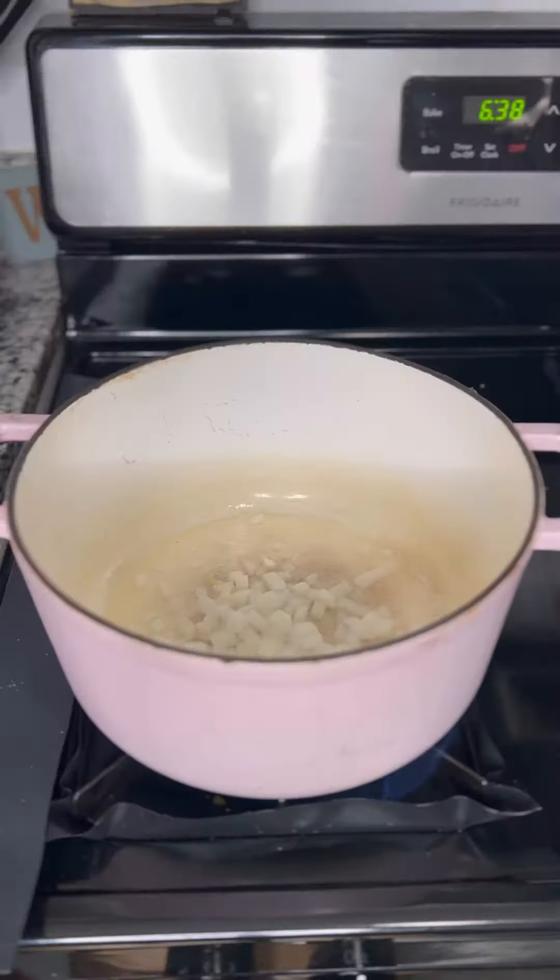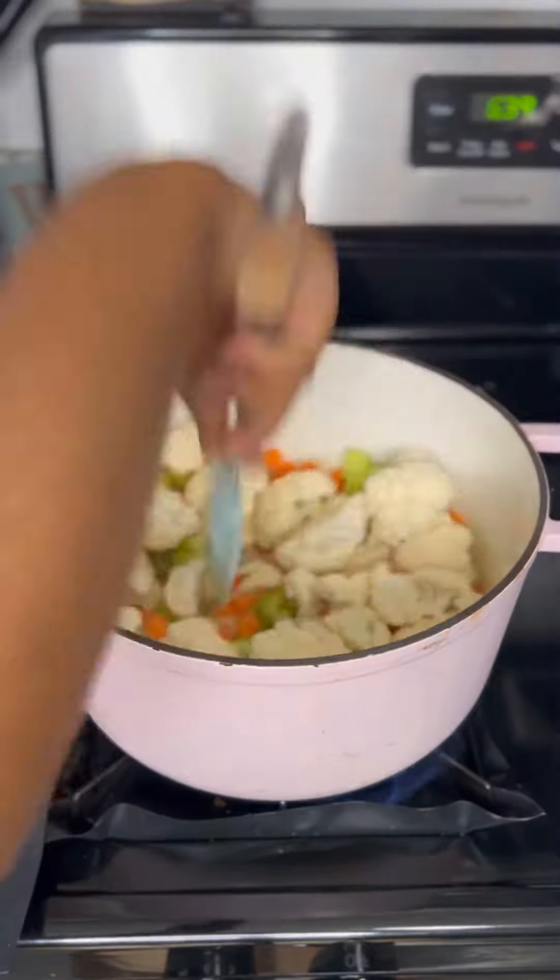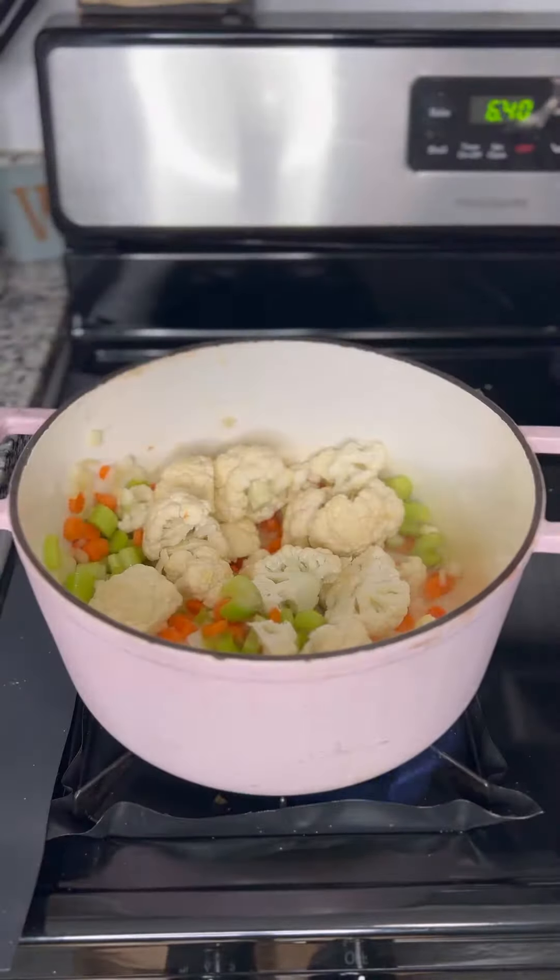Get your Dutch oven pot, heat some vegetable oil, white onions, garlic. Then you want to go in with your carrots, chopped celery, chopped cauliflower, and of course the potatoes.